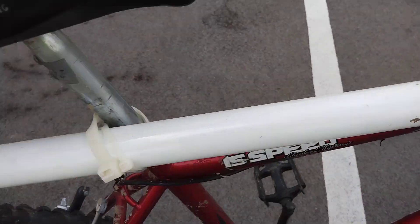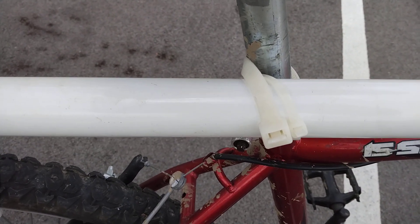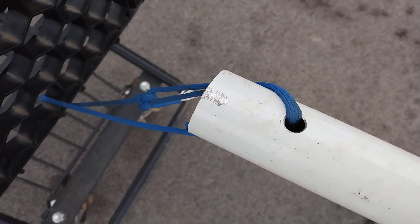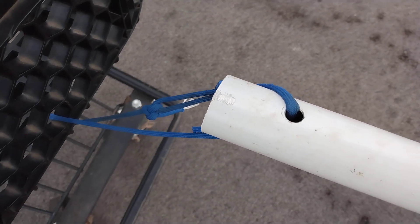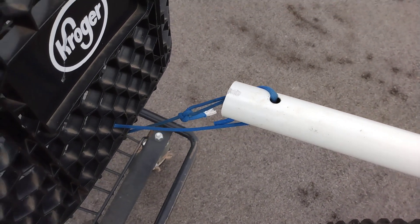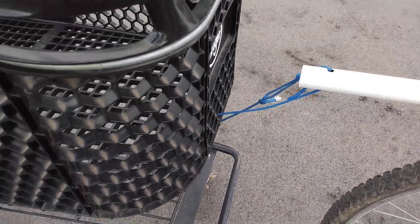I got a band clamp on it, clamped it to the top tube on the bike. Got a couple of heavy duty zip ties there to the seat post. In the end, I drilled a quarter inch hole, and that is the paracord. This is obviously not a long term solution, but it's just something I'm trying out.